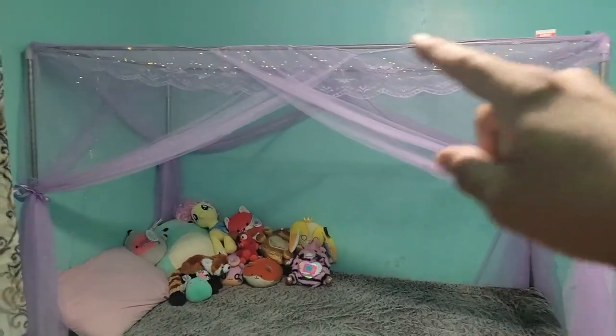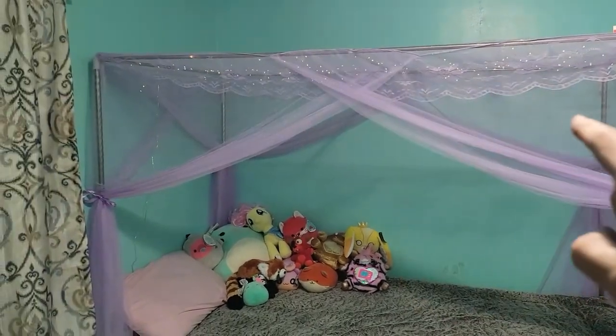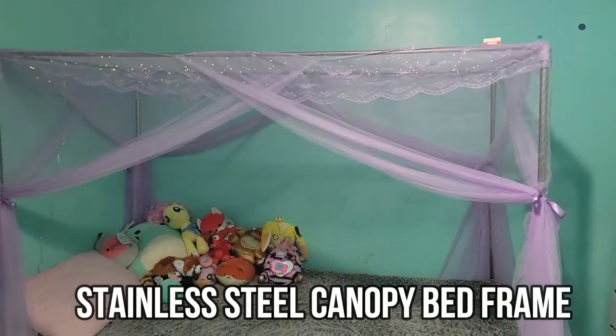So this is the canopy — if you guys can see, we've got a metal framing, we got the curtains on, and we've got some LED lights as well. I hope you guys enjoyed the video.